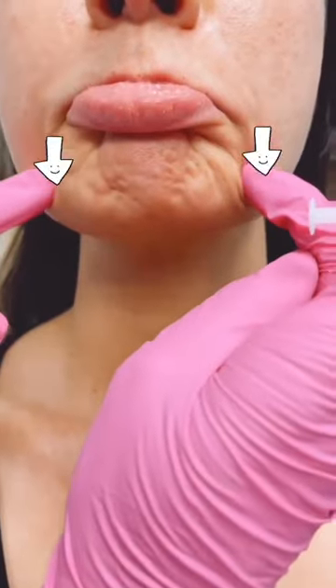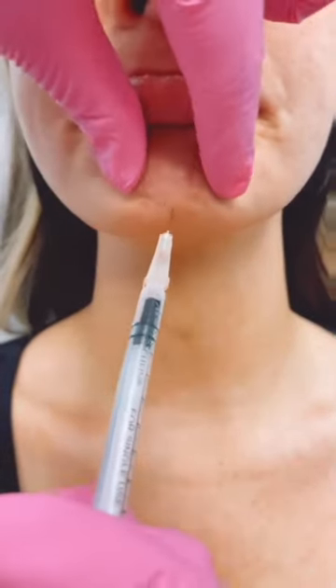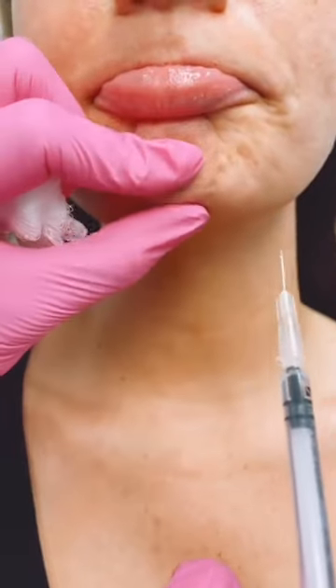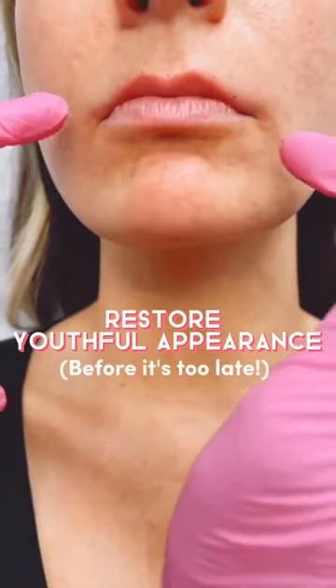These depressor muscles are really working overtime. So a little bit of Botox is going to relax all of that and makes the chin appear longer and less blunted. I put some units right in the mentalis. You can relax. And then we would also put some units here in the depressor muscles where we have that downward tendency.